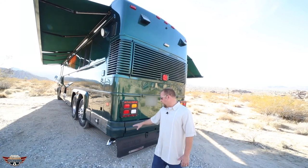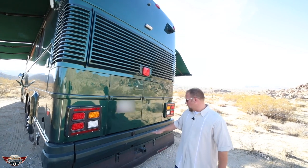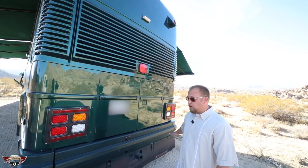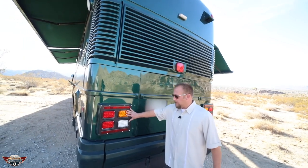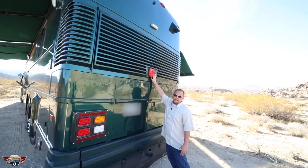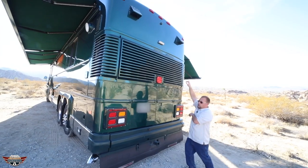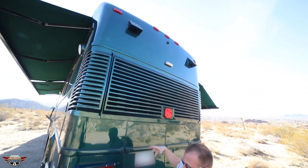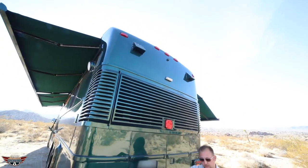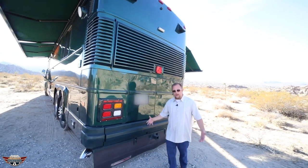Down here we got brand new exhaust tips installed. The rear bumper has been Rhino-Lined with proximity sensors letting you know how close you are. It's got a new seven-way plug, all new LED lights, new LED second brake light, new high mount light, and the Omniview camera system. It takes four images — one on each side of the coach, one in the front — and it stitches them together into one bird's eye Omniview 360-degree camera system, making sure you don't hit anything wherever you go.